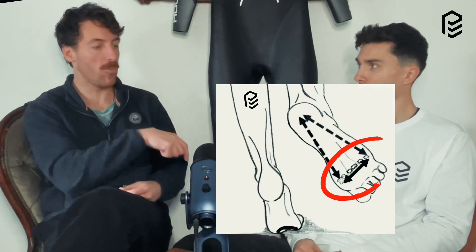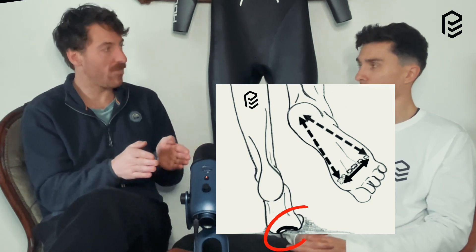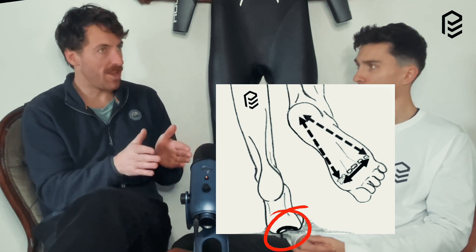Also thinking about toe box — the width across the midfoot has to be wide enough so that when we internally rotate and pronate, the transverse arch, the arch on the inside of the foot, can lengthen. The arch that goes across the top of the midfoot can lengthen and the big toe and little toe can separate and move further apart. If you have a really narrow toe box, you're not going to get any movement through your midfoot — you won't be able to truly pronate.